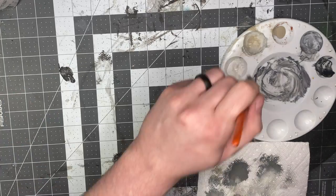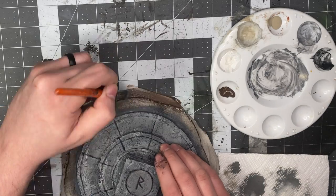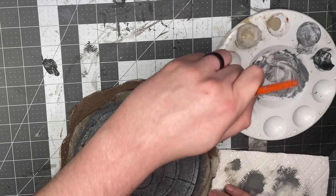For the base, just paint it with a brown — I'm using burnt umber. It's not gonna show through much; you just want to represent earth underneath because we're going to flock it.